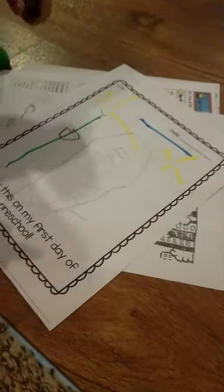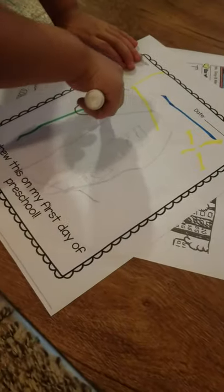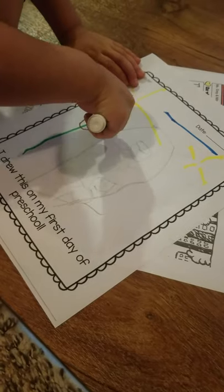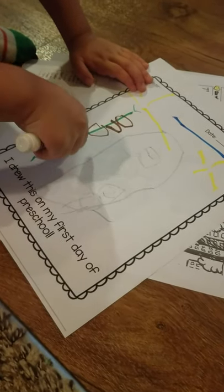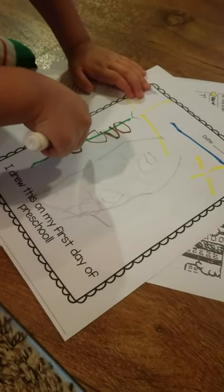Those are washable, right? Hopefully. All right, go dad! Yeah, but I'm going to use a lot of brown, because the sunflower's got some brown leaves on it. Yep. Yeah. Oh darn.